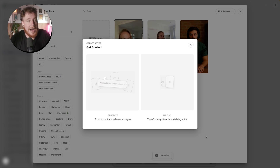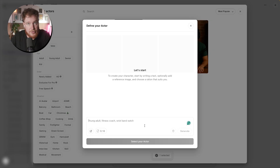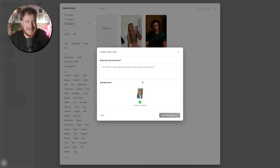A couple of days ago, I went through the process and I generated, using their prompt feature, a creator. The reason I did this a couple of days ago is because it actually takes quite a while to generate your actor so that they are ready to say whatever you want. I essentially just described the type of person that I want, went through a couple of variations to get exactly what I want. That can take a little while, then you just select your actor, get it training, come back in a little while, and it's ready to go.